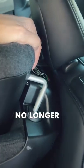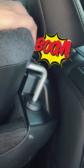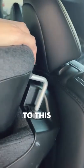So in an accident, you're no longer doing this. Instead, you'll do this.